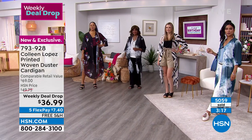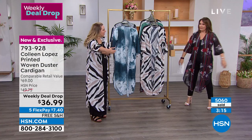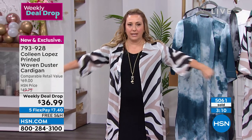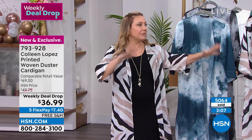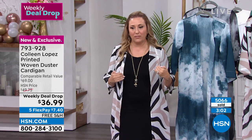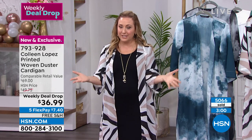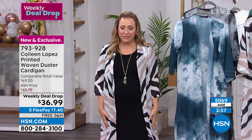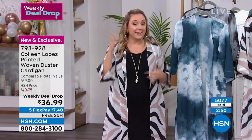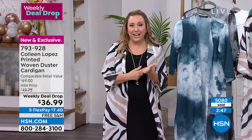Sometimes if a top is tight in the upper arm it's no good — but this is not tight in the upper arm even in the medium. Everything from this line always fits me fantastic. If you've got seven dollars and forty cents available on any major credit card, treat yourself — you will not be sorry. And if you get it home and want a different color, you can exchange it for free. It's brand new, it's exclusive, and it's part of our weekly deal drop.